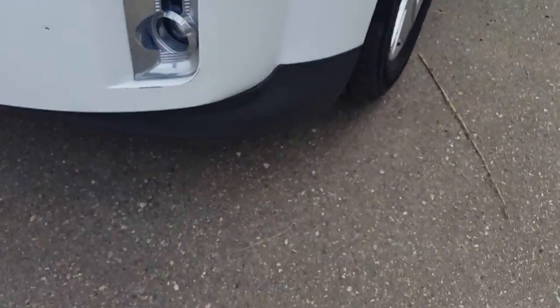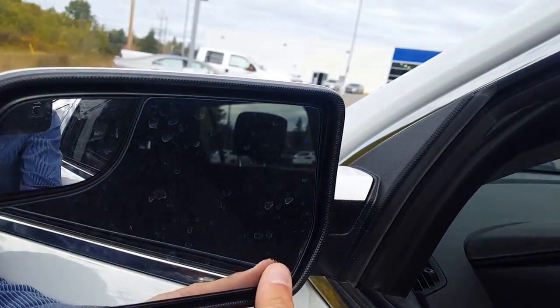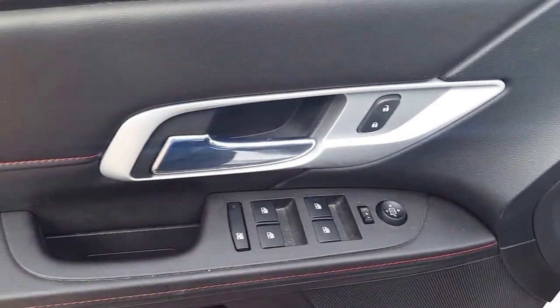Looking over here we have our fog lights, gonna be perfect for that winter weather and those cold mornings. Before I get in the car I'll just show you — it's a little hard to see but we have our heated mirrors, which is definitely going to be good for those winter mornings.